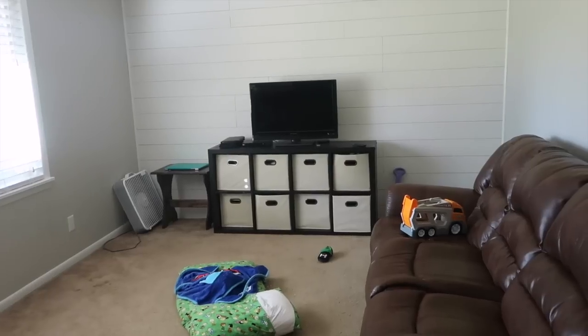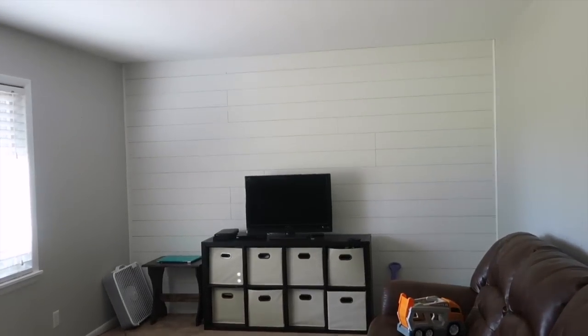Today is a very big day because we are finally going to show you how to put shiplap up in your house. If you follow me on Instagram, you saw about a month ago we put up a shiplap wall in our playroom. Once we completed that wall and saw how easy it was, we decided we were going to shiplap our entire living room.